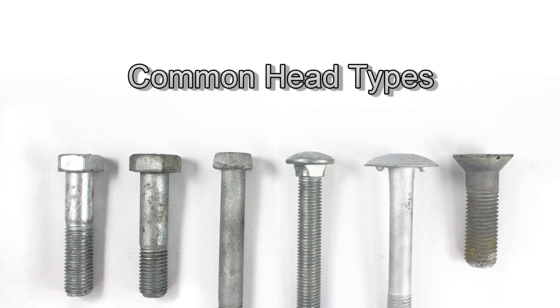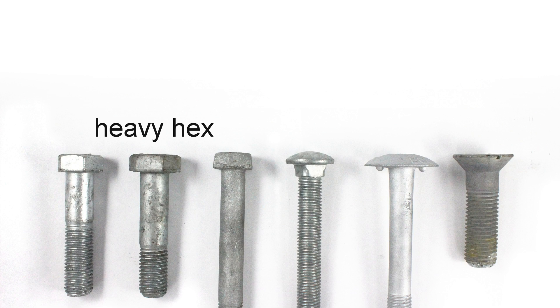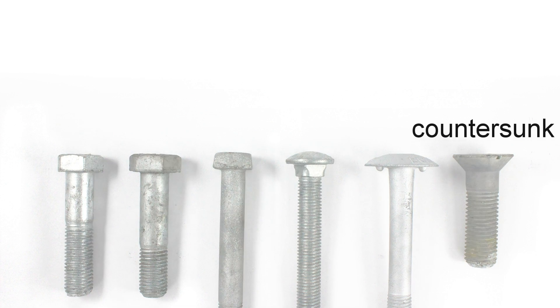Common construction fastener head styles include hex, heavy hex, square, carriage, timber, and countersunk.